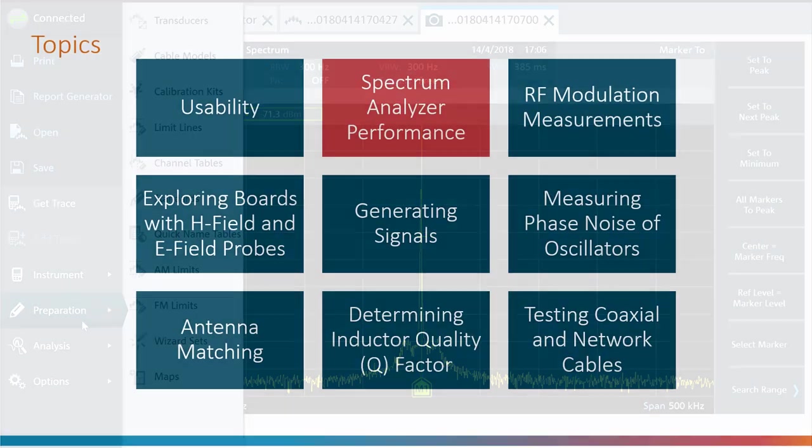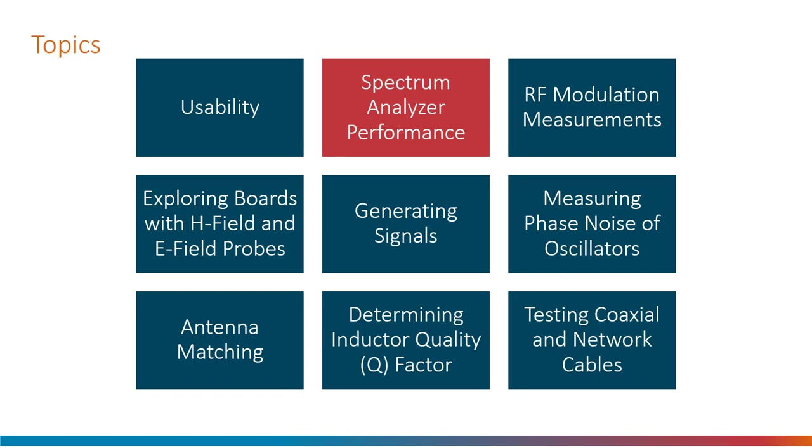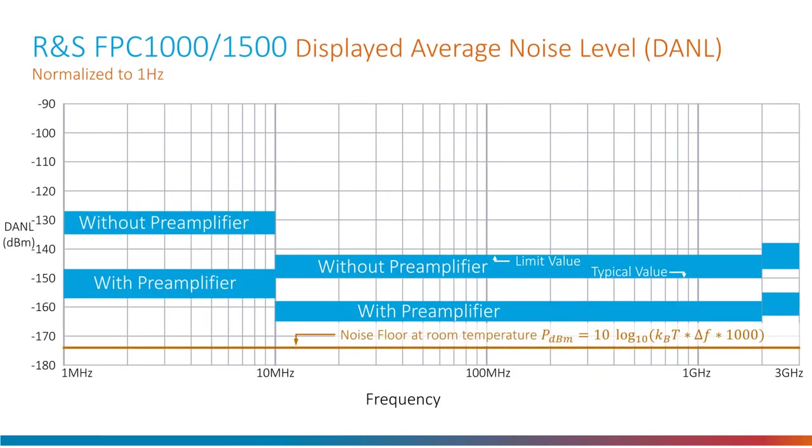Next I explored the performance of the spectrum analyzer, starting with the noise floor. Each of the horizontal blue bands shows where the noise floor is — the guaranteed limit value and the typical value — so the top part of the blue band is the guaranteed limit and the bottom part is the typical value. There are two stripes of blue: one without the pre-amplifier and one with it. From 10 megahertz and beyond the noise floor is really low. The FPC-1500 has a resolution bandwidth down to 1 hertz, so this noise floor is what is seen on the screen.